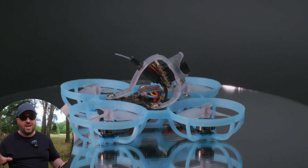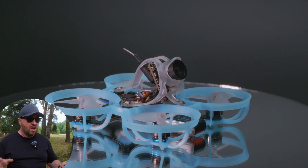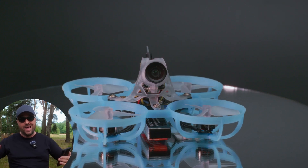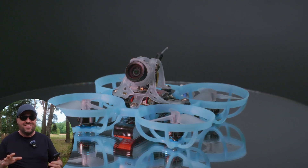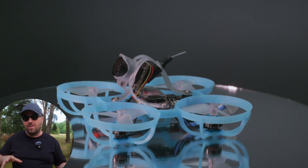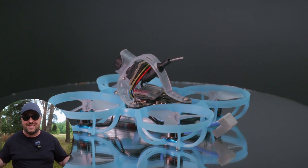From the outside, the BetaFPV Air 65 looks like any other Tiny Whoops — four motors, tiny ducted propellers, camera on top and the 1S battery on the bottom. Nothing really special. Maybe the camera mount is slightly unorthodox, but that's just a style.